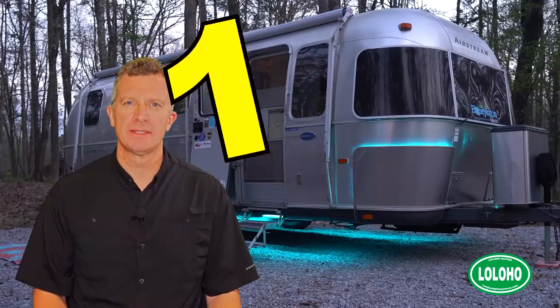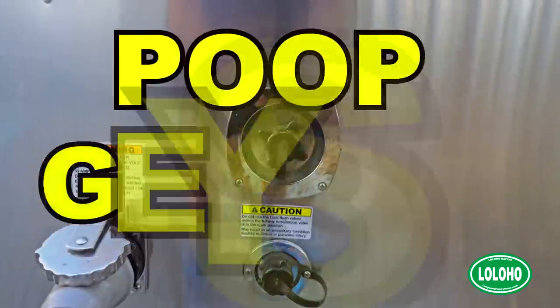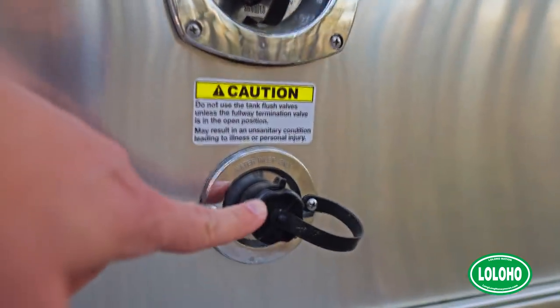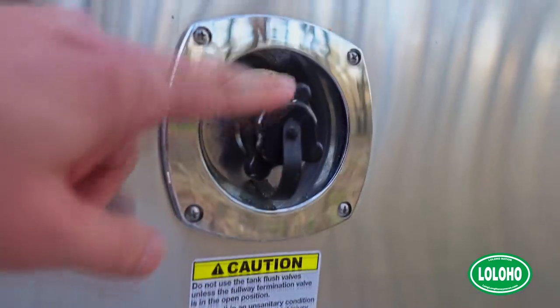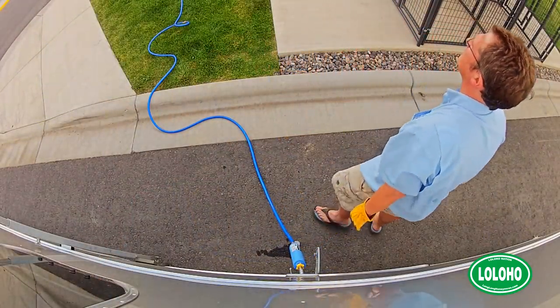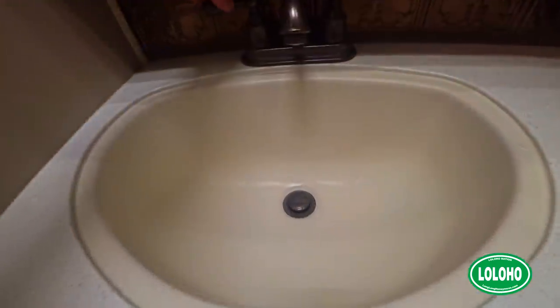Number one: the dreaded poop geyser. On pretty much every RV there are at least two water inlets — places where you could take a water hose, connect one end to your city water connection at your campsite and the other end to your RV. The one you want to connect is called the city water inlet. Connect the hose there and water will flow into your RV, into the pipes, and when you use the faucet, toilet, and shower inside the RV you will have fresh city water.